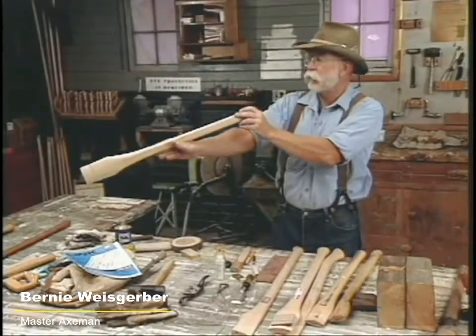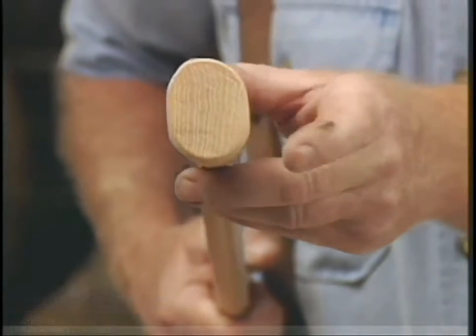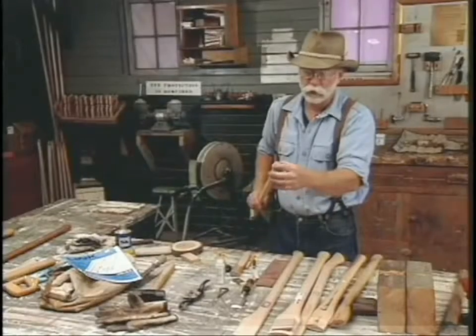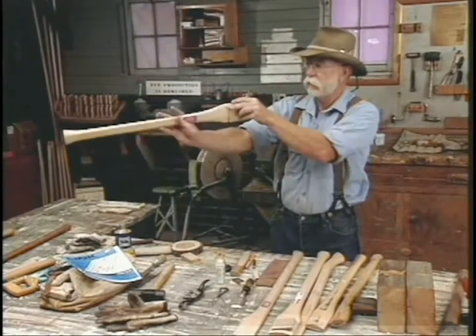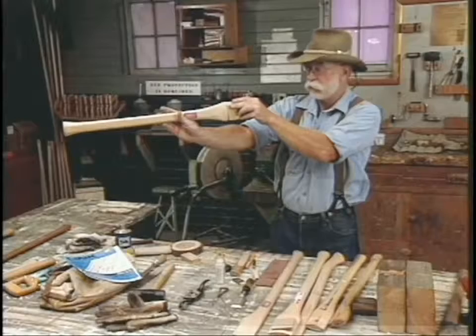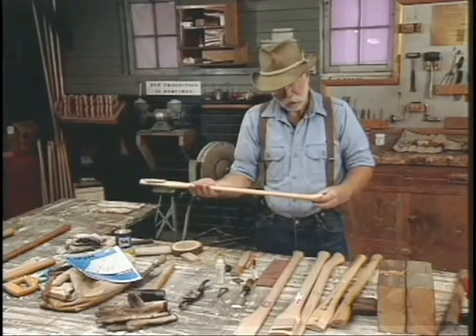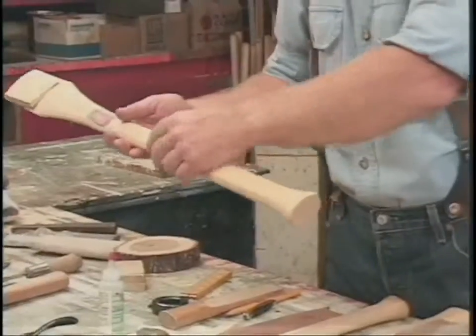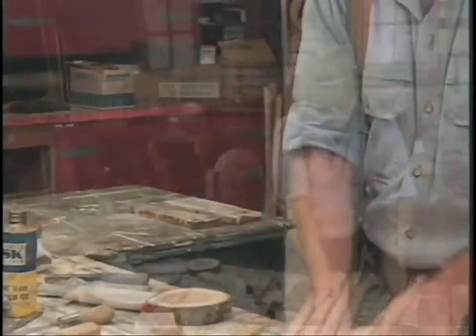What I'm doing now is looking to see if the grain is correct. The grain runs this way in a proper handle, and I want to see how straight the handle is. This one looks really good. Now this is a double-bit handle, and it's a slim taper octagonal. It's got flats cut on it, and that helps you get purchase.